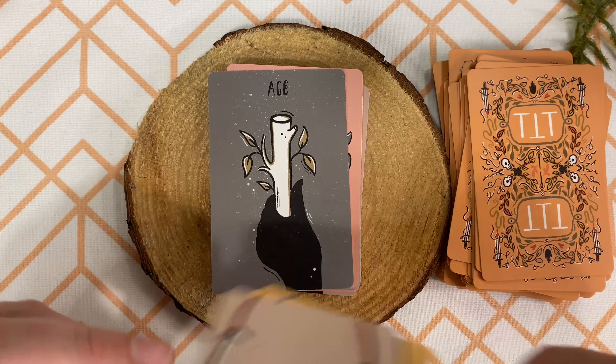The wands suit follows probably the closest in the way that it's set up. You can see the little tent — I love it. For the five as well as the six, I like the way she set these up because they're immediately recognizable to me. And the brooms for the eight — oh my God. We have the nine and then the ten, with hands trying to grip all of the wands. Here we have the page, the knight — which I do love — our queen and our king, who I love his facial expression.